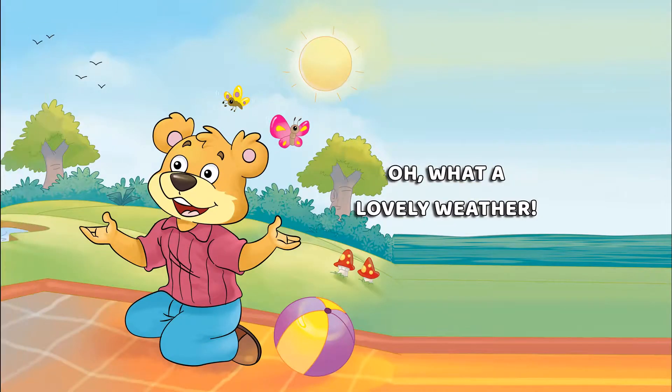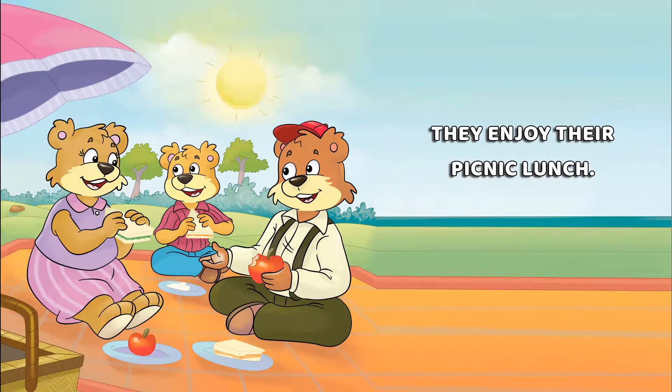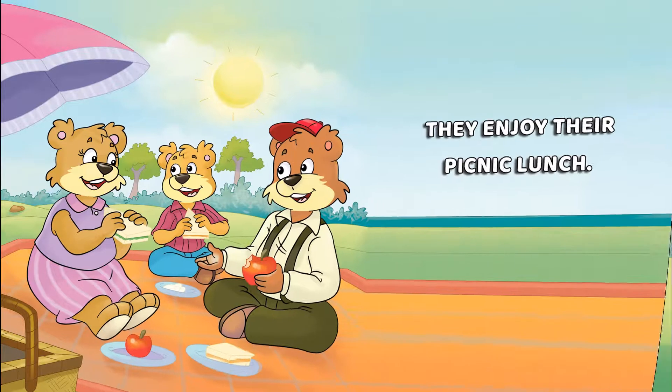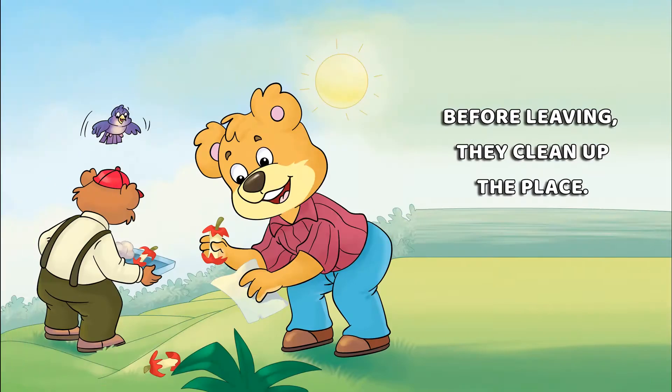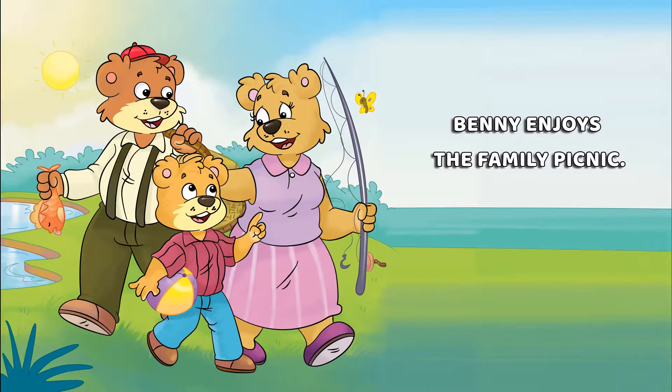Oh, what lovely weather! They enjoy the picnic lunch. Before leaving, they clean up the place. Benny puts all the trash in the trash bin. Benny enjoys the family picnic.